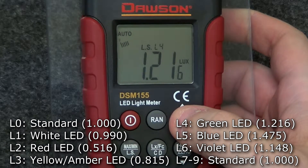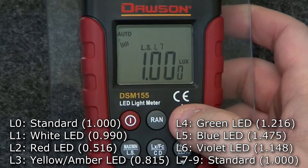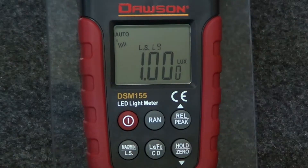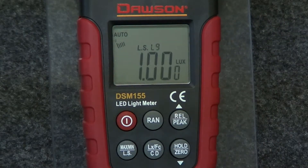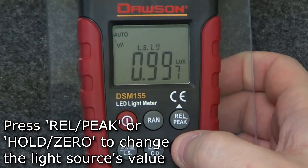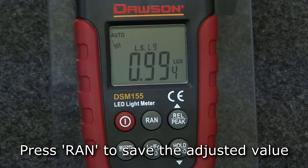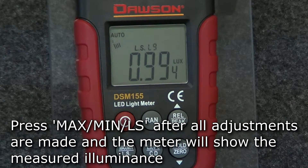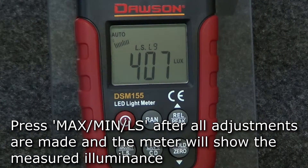The meter comes preset with seven different light source settings and three extras for manual setting. All the presets can be adjusted; however, it's recommended you keep the first seven as is and just use the last three to make manual settings. To adjust a preset's value, select the desired preset and press the range button. The preset's value will flash and you can use the relative peak or hold zero buttons to adjust the value. Once set, press the range button and the value will be saved for that preset. Once the desired source is selected, press the max-min-LS button and the meter is ready to measure using that selected light source.